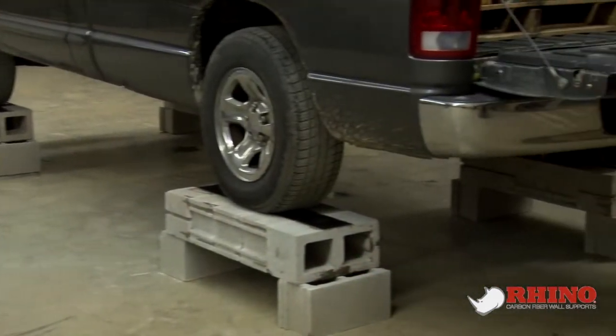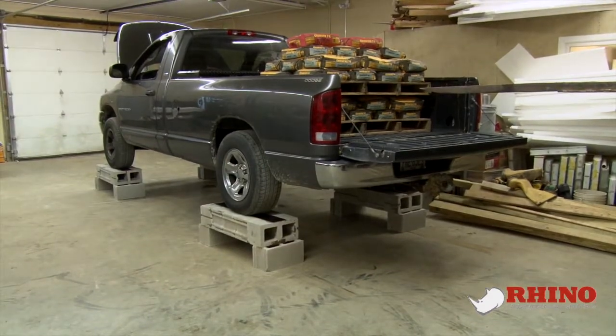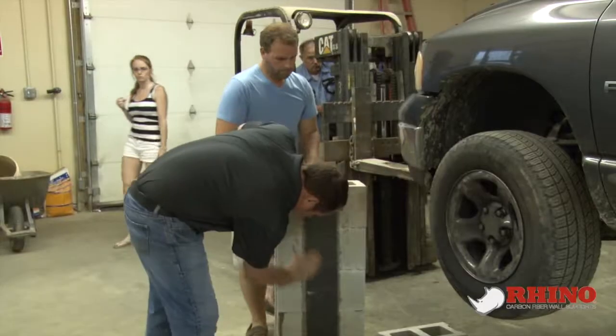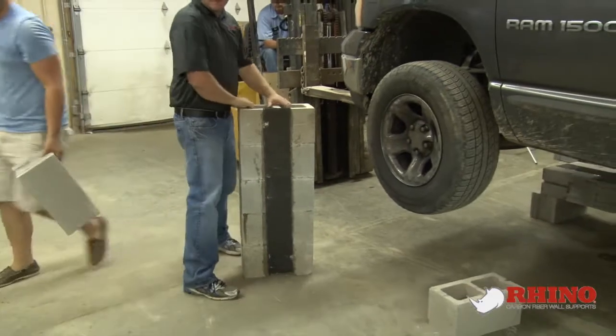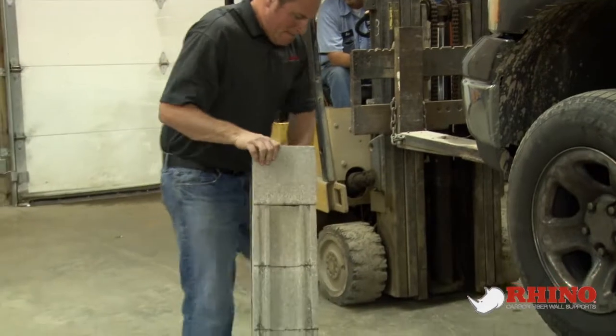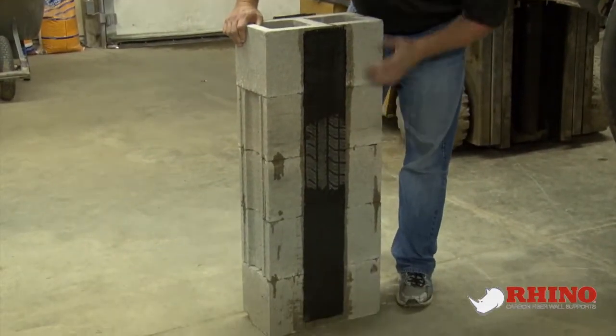Let's go ahead and take the concrete off. As you can see, nothing happened. We let it sit there for over an hour before we decided to get it out of the way of the shop. This is the bottom side of the carbon fiber — nothing delaminated, nothing came loose. Everything is perfectly fine with it.